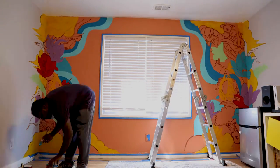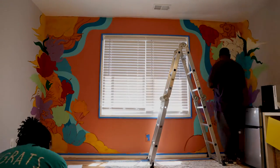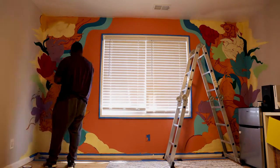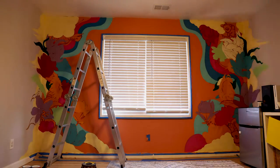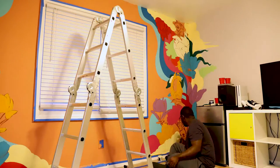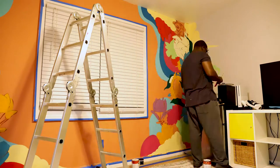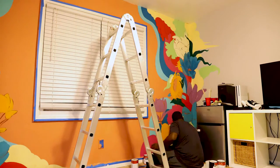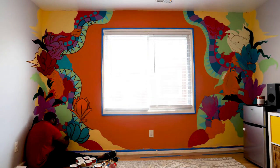After filling the largest areas, I move on to the minor areas and get all of those nice little details. Finally, I go back over all the areas with my outlines and pattern work. And after all of that is done, you sign your mural.